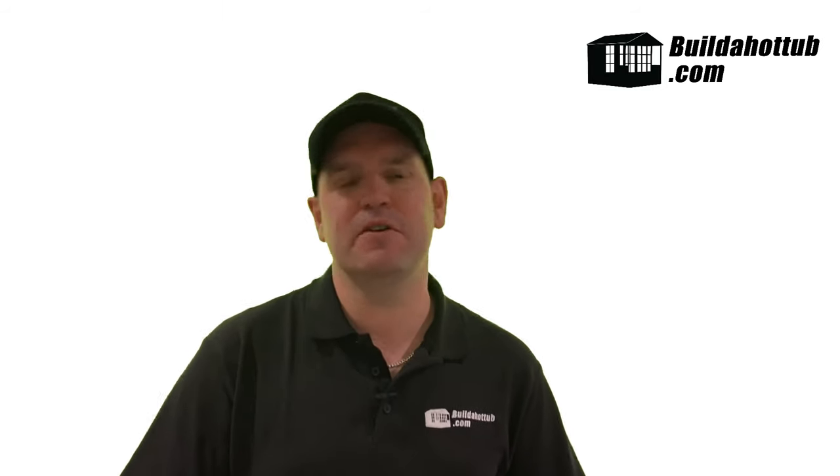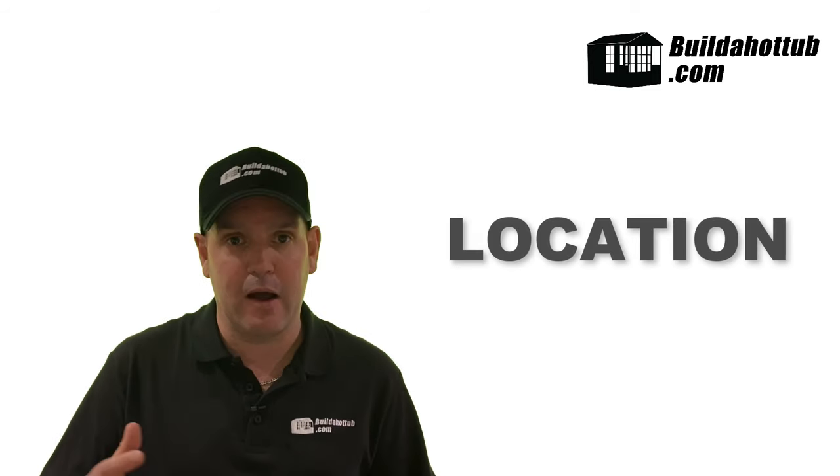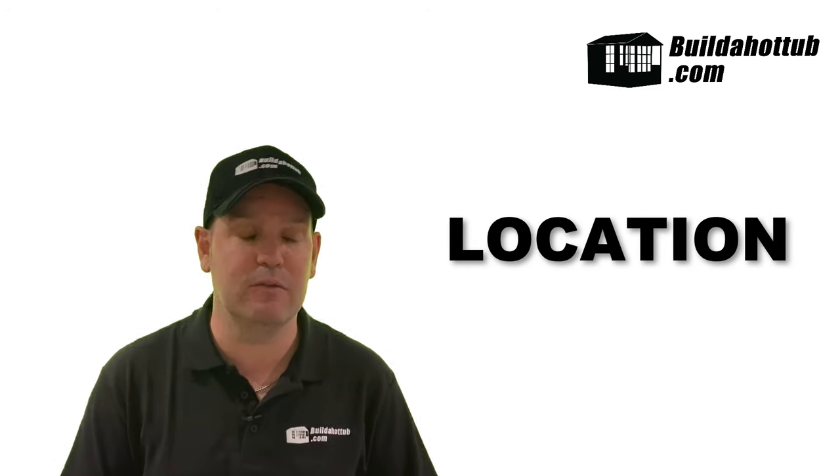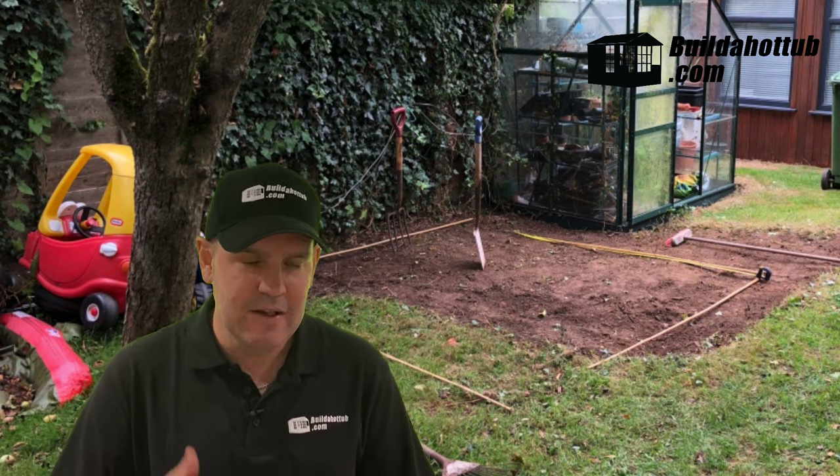Planning and preparation are super important for your DIY hot tub. The planning stage is the most important stage — if you get something wrong here it's going to impact later on. There are a few things to think about, firstly location. I chose to reclaim an area of land that you can see behind me for the hot tub.